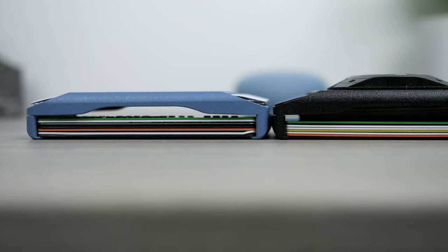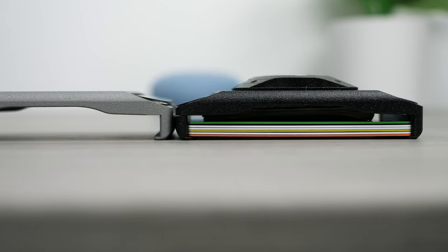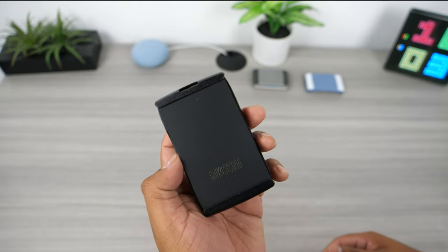This measures roughly 18.3mm thick without the back plate housing and clocks in at around 24.1mm thick with the housing. The AirTag housing adds about 5.8mm of thickness, but even with the added AirTag housing plate it is still a pretty compact wallet.